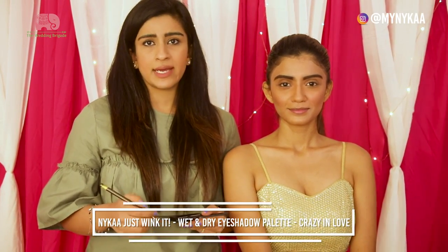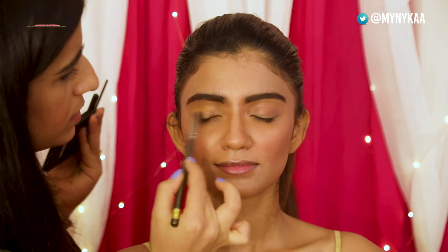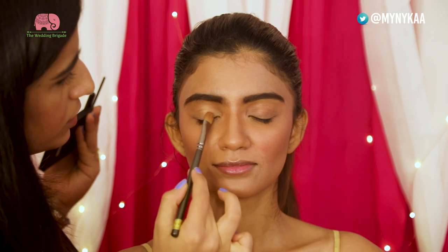I'm going to be doing a brown smokey eye for Meghna because it complements her gold lehenga the best. I'm using the Naika eyeshadow palette called Crazy in Love. This is a really pretty shiny gold, adding a little glitter to her entire look.